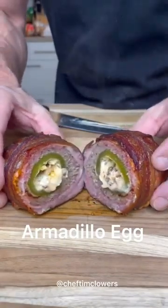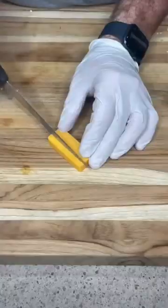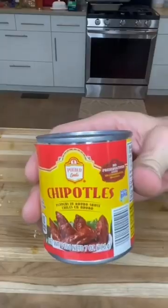This is called an armadillo egg. Start by cutting off the end of a jalapeno, removing the seeds, and we're going to stuff it full of sharp cheddar spears, cream cheese, and chipotles.